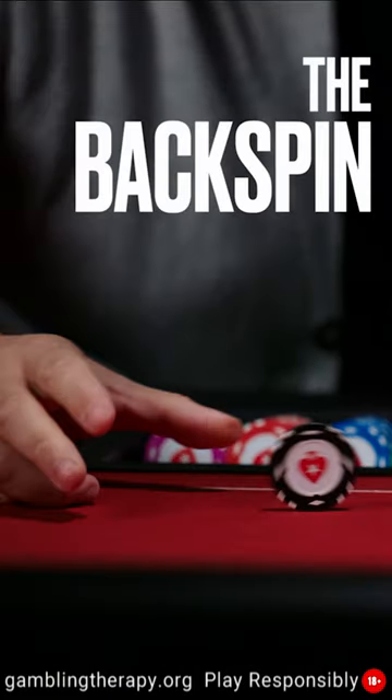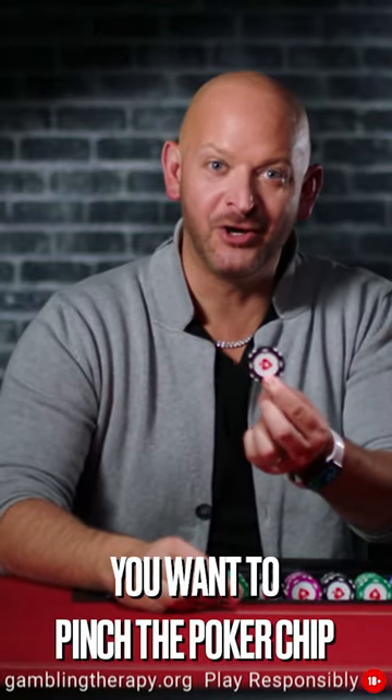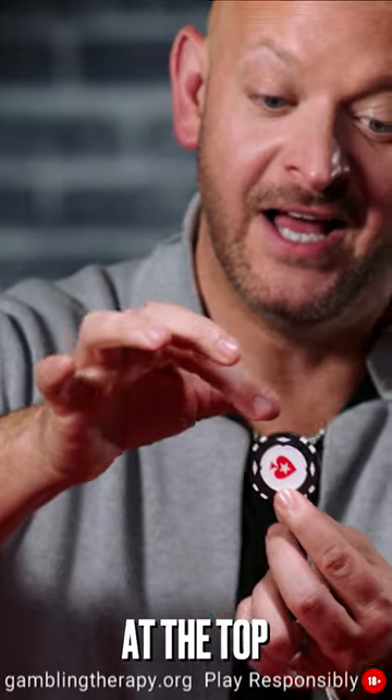Here's a cheeky one. This is the backspin. You want to pinch the poker chip with your thumb and your first finger at the top.